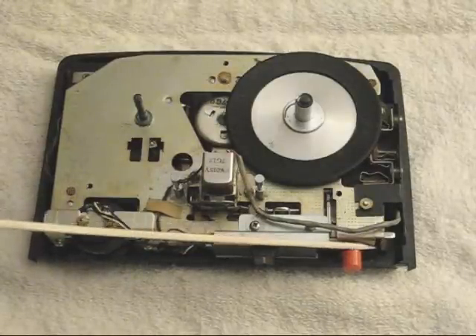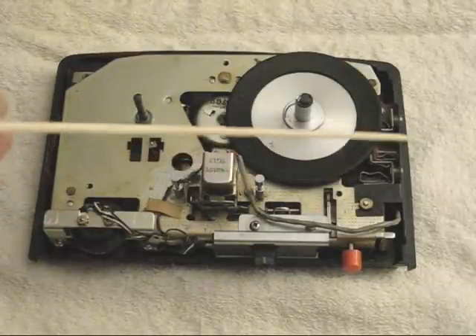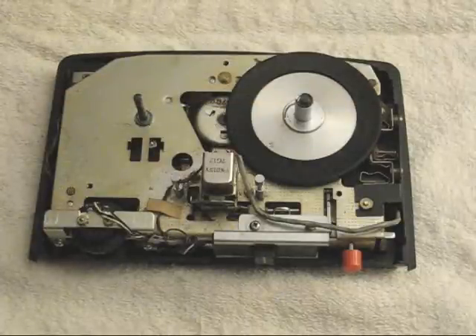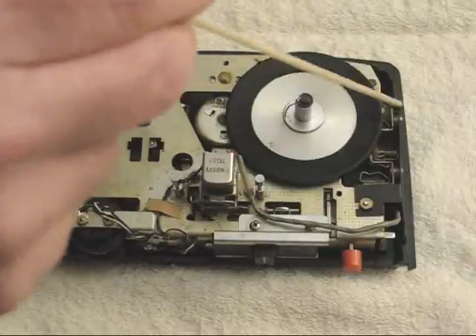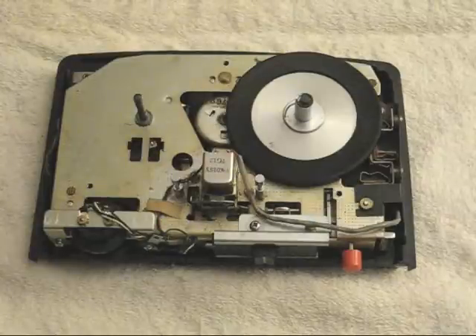There is a record interlock switch here. There is a microphone input jack here. There is a switch jack here which is part of the microphone system — you simply push the switch on the microphone to turn power on and off to the machine. And there is an earphone jack here for using the machine with an earphone or plugging into an external speaker.